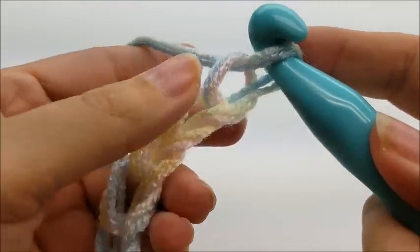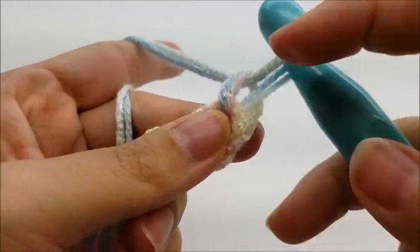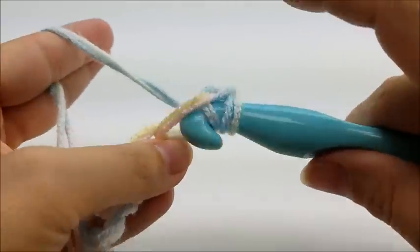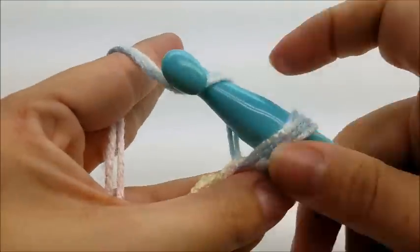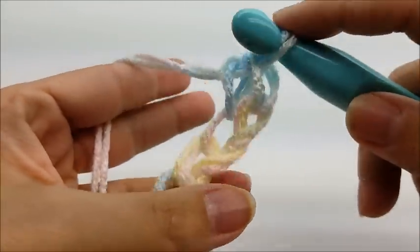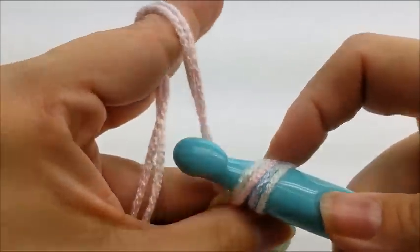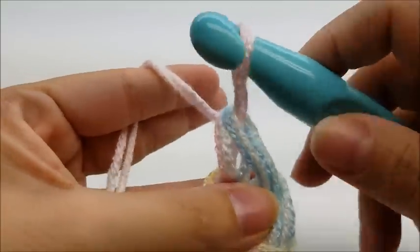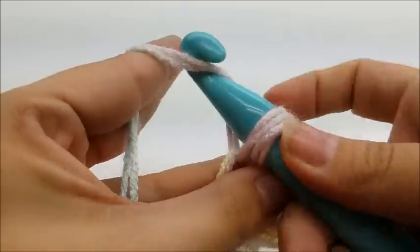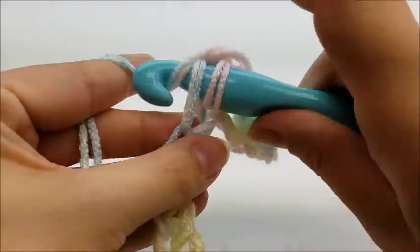The only thing about using two strands is you just want to make sure that you're getting both strands when you're going through your stitches. You want to make a chain of 58 — I'm just showing on a smaller scale. Once you get your chain of 58 done, do a single crochet in the second stitch from the hook. Remember, we don't count the one that's on our hook. Go right into stitch number two and do a single crochet, making sure to grab both loops and both pieces of yarn. We're going to put one single crochet in every stitch for the length of the chain, and they're going to be big, airy stitches because we're using the big hook.